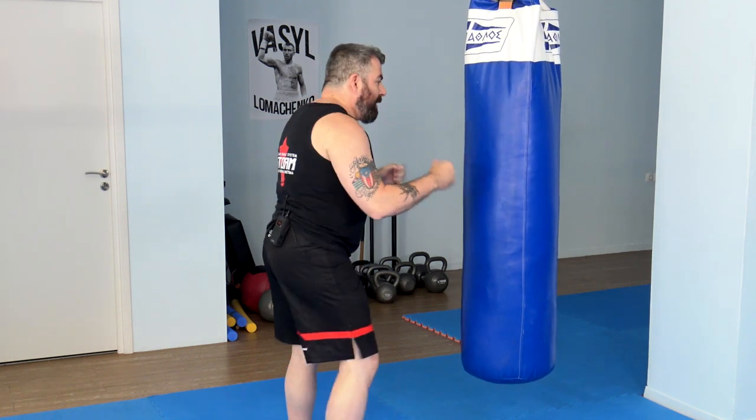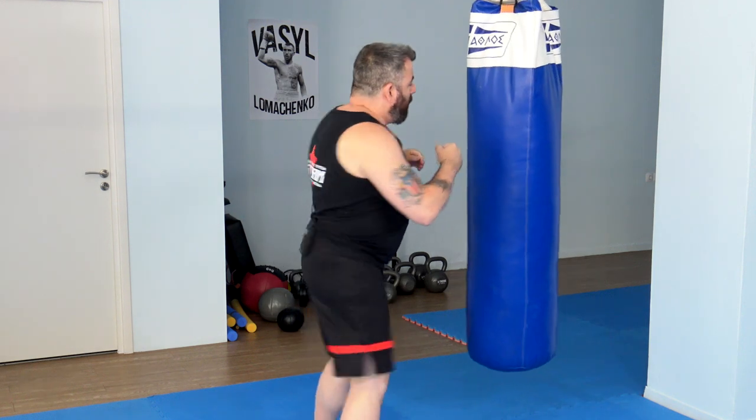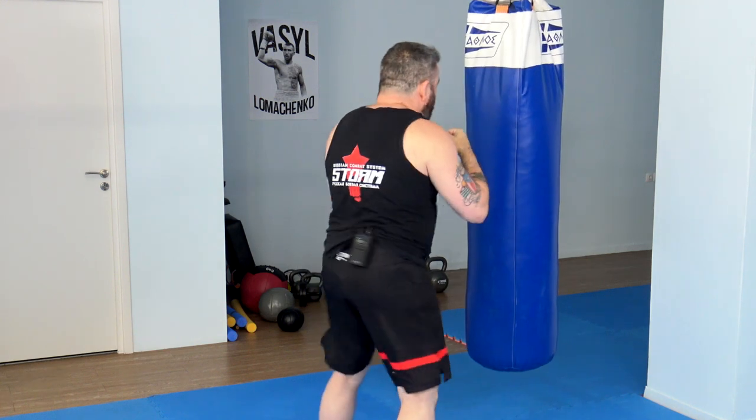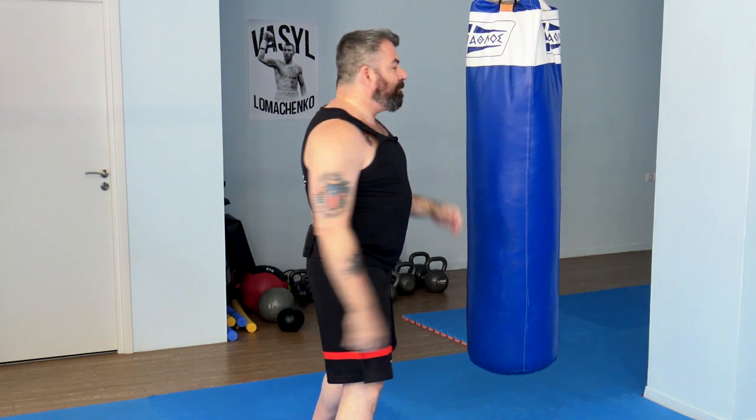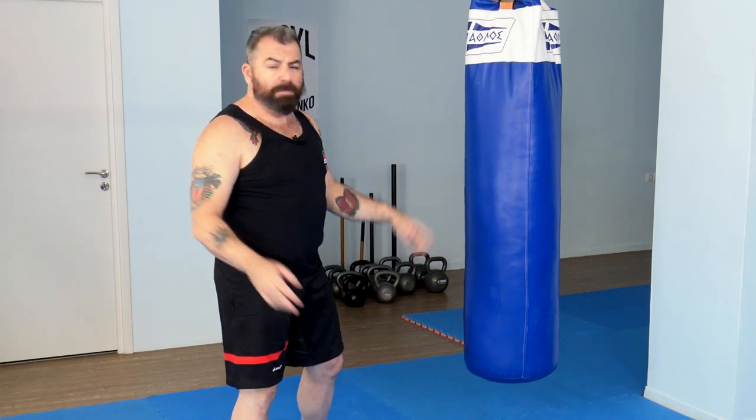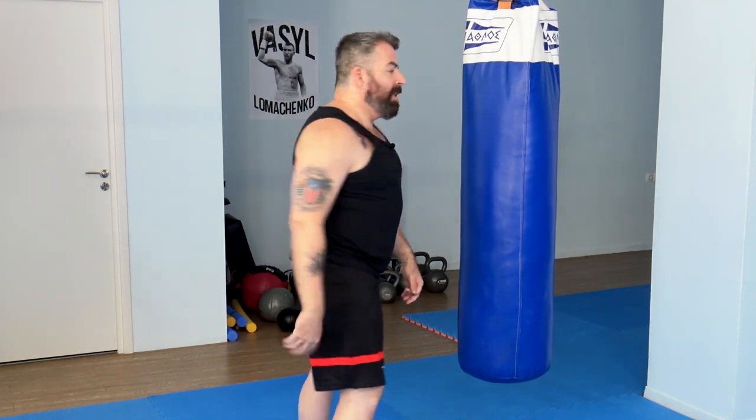Now let's work on this short explosive movement from the body and try to do it a little faster. At the beginning I was doing it like this — that's my movement. Now I'll do just one-two, straight punches, left-right or right-left. You start accelerating: the beat can start slow — ta-ta, papa — and then you go faster, papa, and then just try to do it as fast as you can, all with body movement.